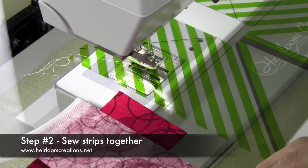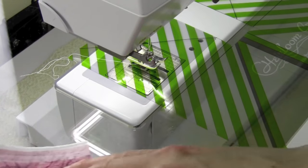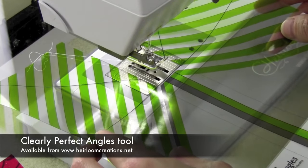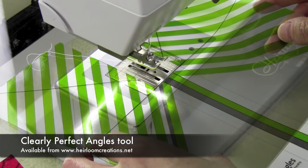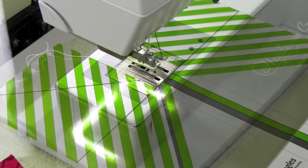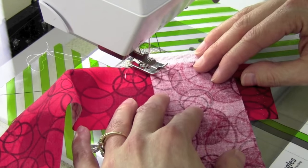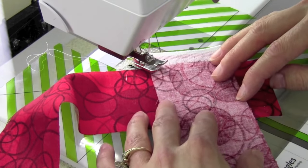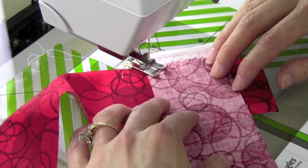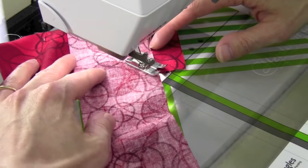To sew all the strips together end to end to form the binding, we're going to stitch along the diagonal from corner to corner. If you don't want to draw a line, try one of the new Clearly Perfect Angles. This is an item you can purchase that sits right at your sewing machine and clings to the bed of your machine or to your cabinet. This line here is what I'm going to follow. I'll start to stitch, and when I get the needle lined up, I look down at the lower corner and keep my eye at that point.